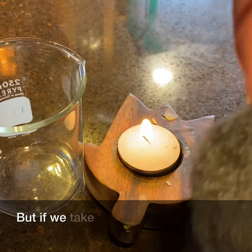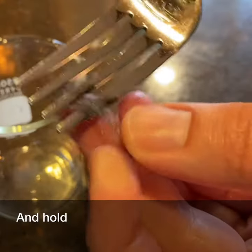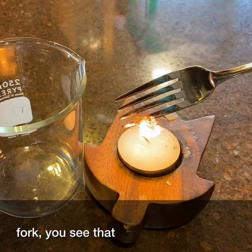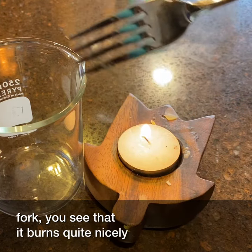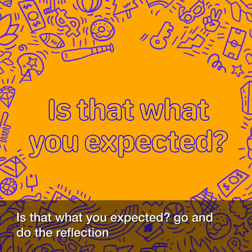But if we take this very fine steel wool and hold it over the candle using the fork, you see that it burns quite nicely and brightly. Is that what you expected? Go and do the reflection questions now.